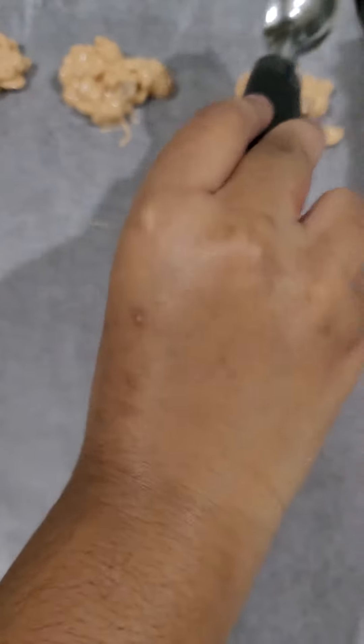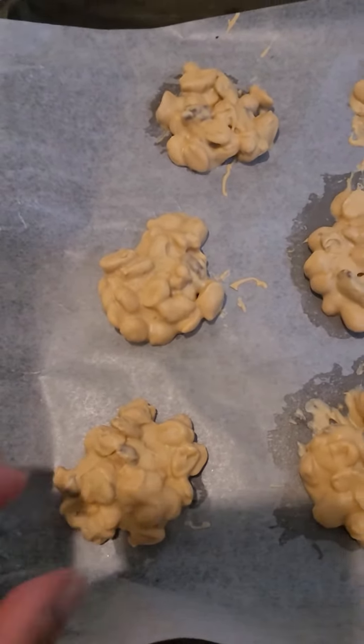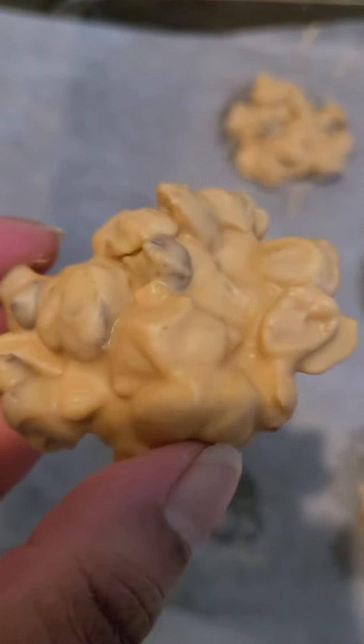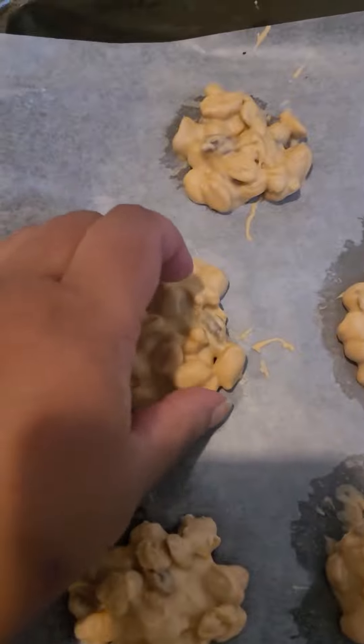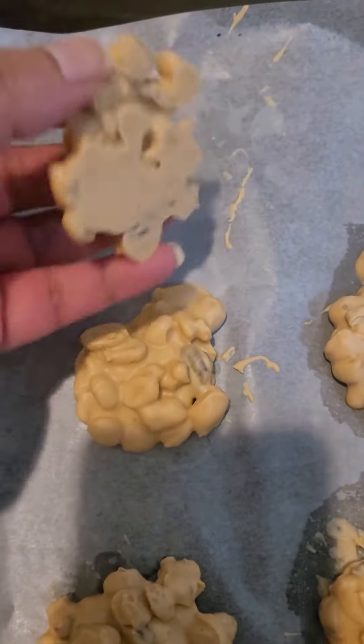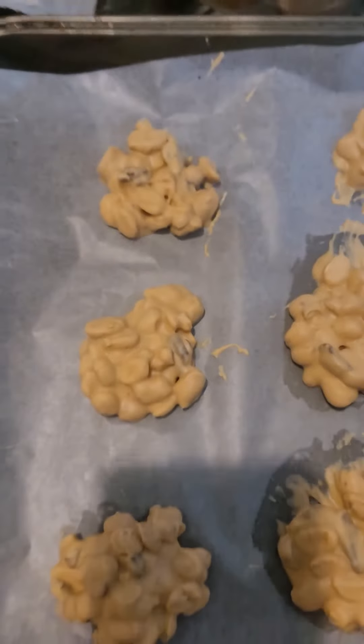These clusters have set already and they look so nice and soft. These are really yummy!